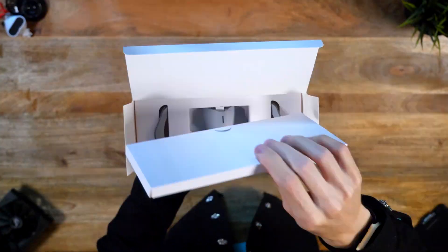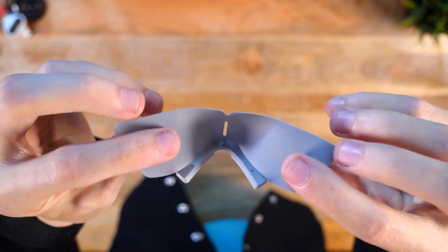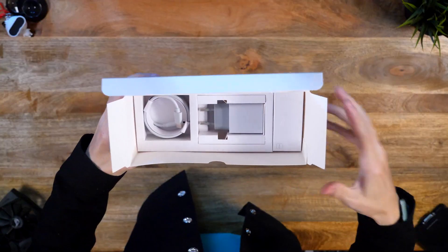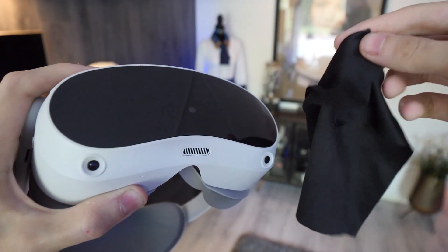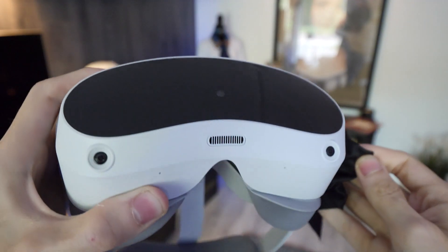Other things that come in the box are a quick user and warranty guide, a rubber nose pad that you can attach to the face cover if you want, a spacer for people who wear glasses, a USB-C cable with a power adapter, and lanyards for extra safety. Surprisingly enough, there's no sign of a lens cloth — which is the thing you need the most with Pico's glossy front plate.